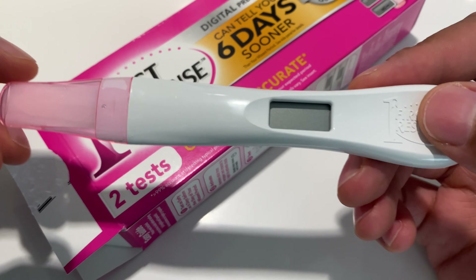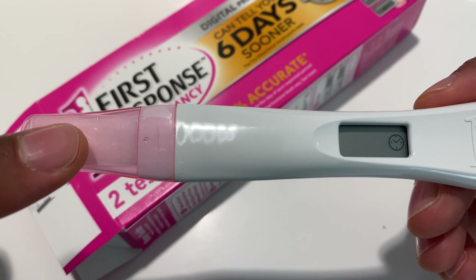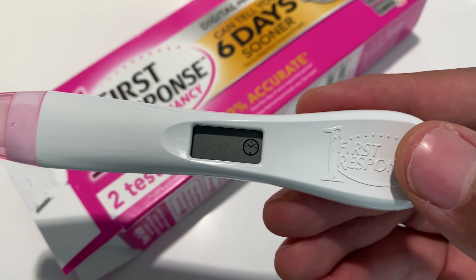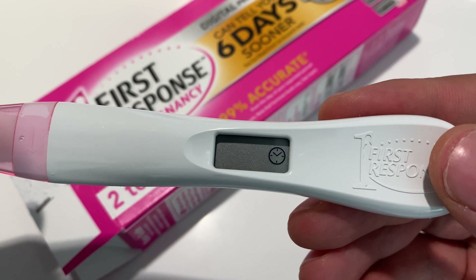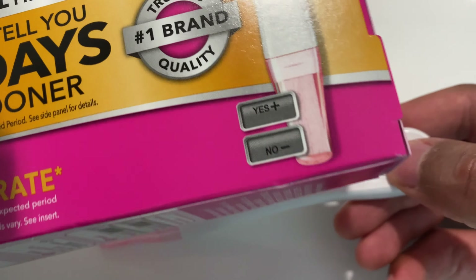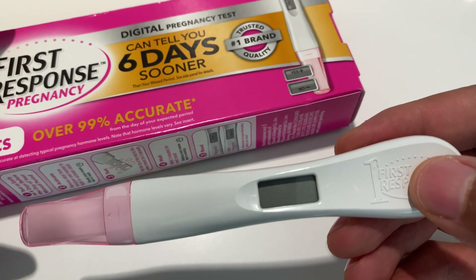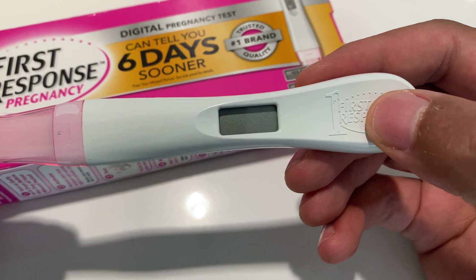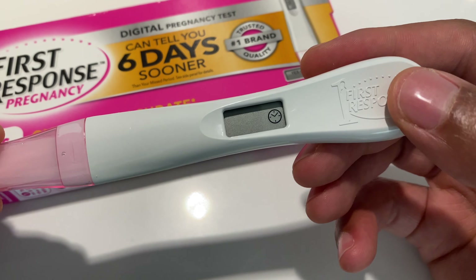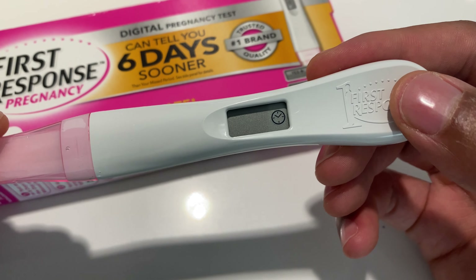I took the test — used five seconds of urine on the tip in the urine stream. You can see the clock right here and it's blinking, which means I'm supposed to wait three minutes before it gives results. The result will be a clear yes or no — very precise. There's no squinting to see if a line is visible or not, and I'll know if I'm pregnant in a few seconds.